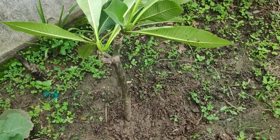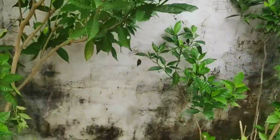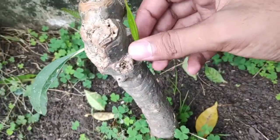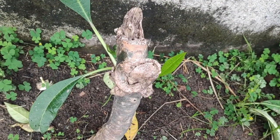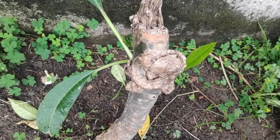We have successfully planted that plumeria plant, and I will also show you some results. Around a month back the same monkey incident happened, and a small branch was broken. I planted that cutting too, and after a month here are the results — see, there are new branches coming out, and here are two new leaves. In 15 to 20 days, that cutting will also start growing roots with new branches and new flowers.